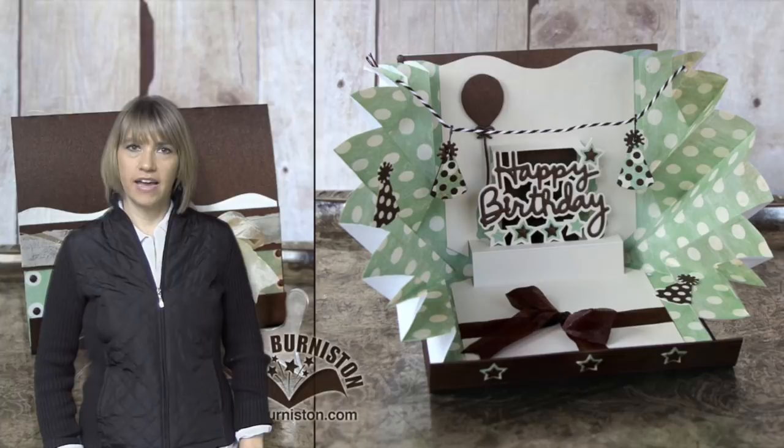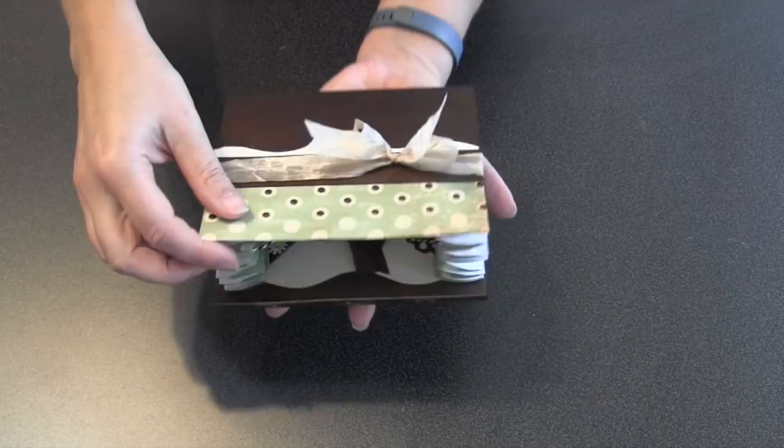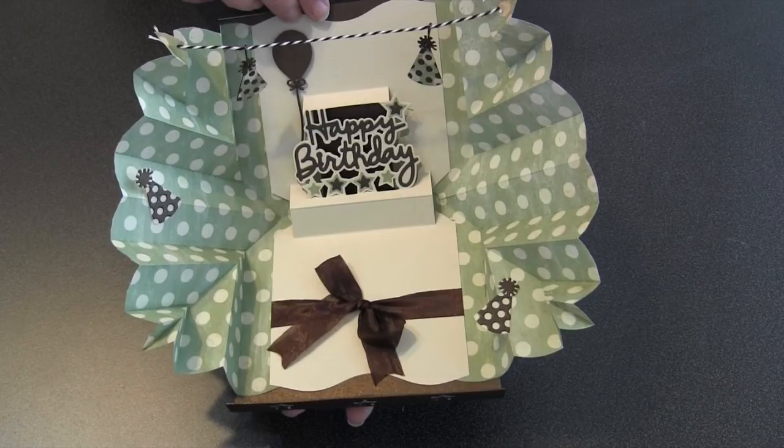Hi, I'm Karen Burniston, the designer of Pop-It-Ups dies for Elizabeth Craft Designs, and today I'll be teaching a tutorial on an explosion birthday pop-up card. Here is the card in action. It has a little magnetic closure and then you open it and BAM! A big explosion on the sides of a cool happy birthday pop-up.